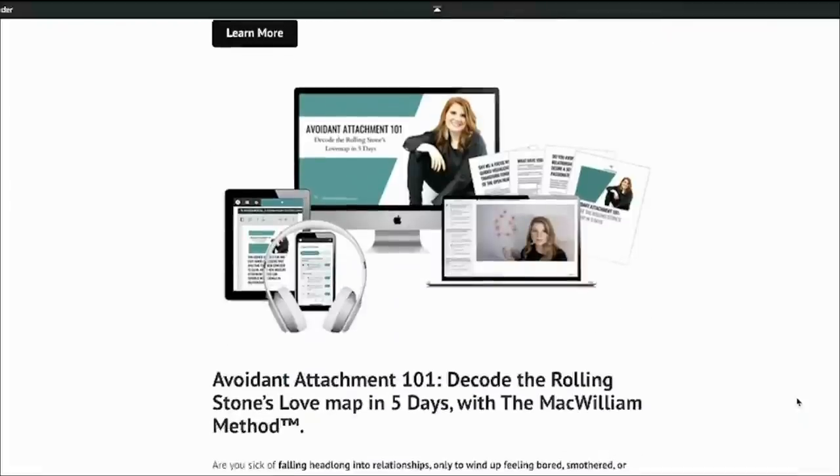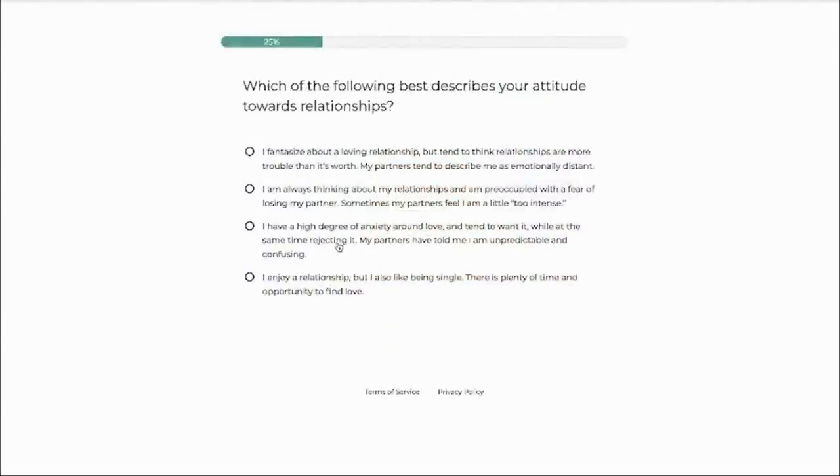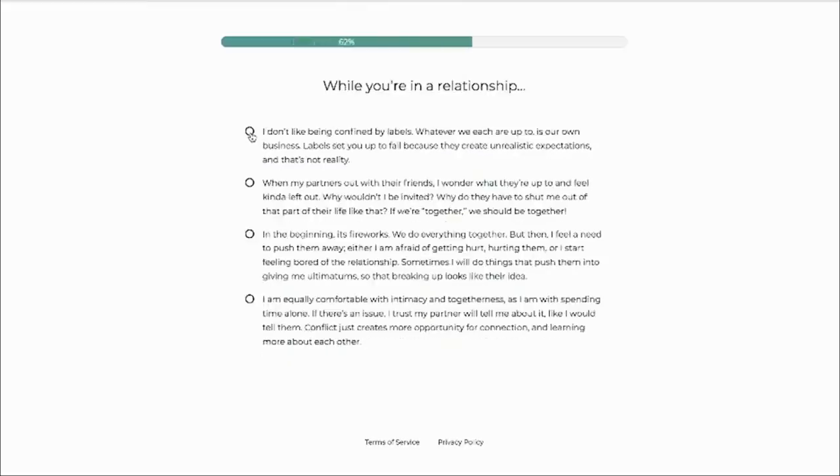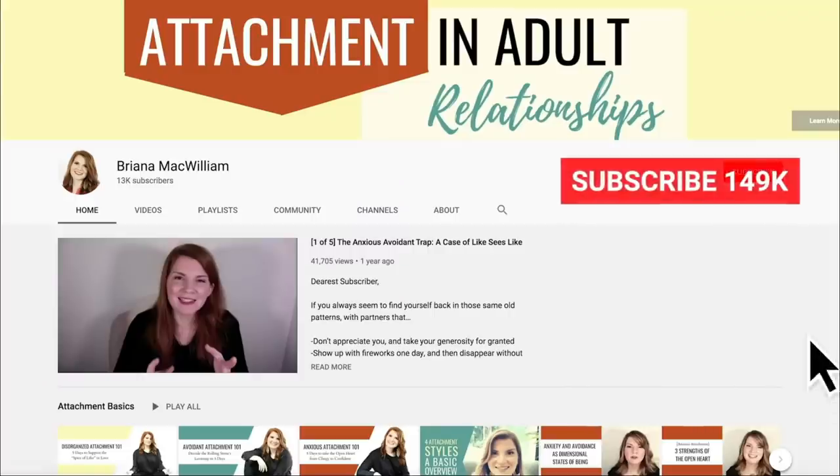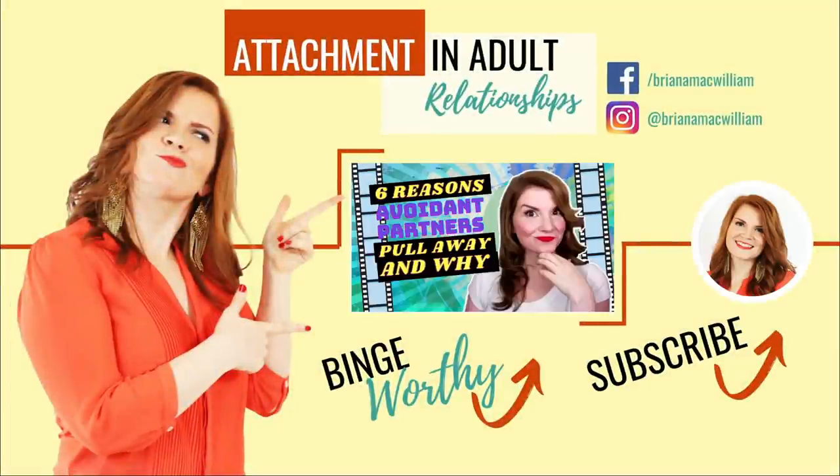The content on my YouTube channel is derived from my online courses, which you can learn more about through the link in the caption of this video. If you would like to learn more about your attachment style, you can take the four-question quiz. Make sure you like, subscribe, and ring the bell for notifications — I put out videos once a week and I wouldn't want you to miss out.